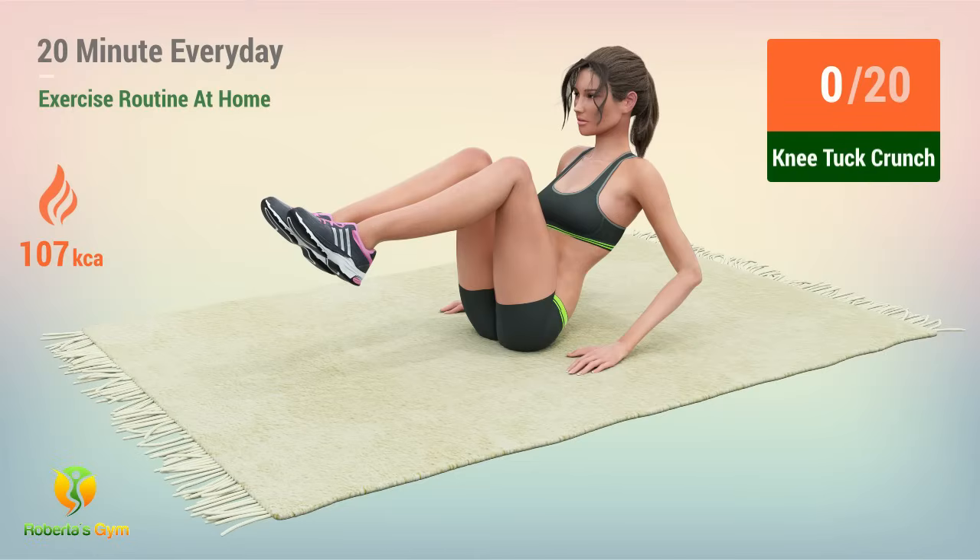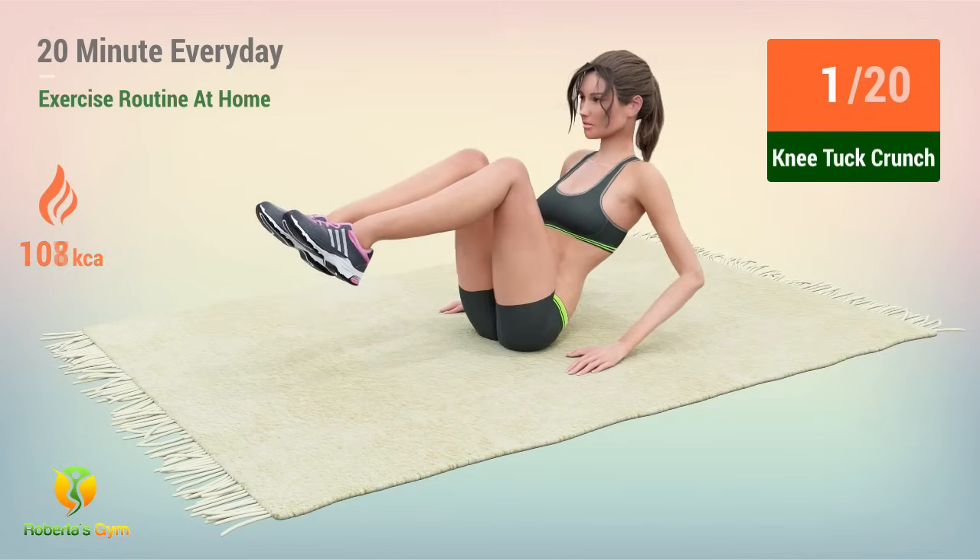Up next, knee tuck crunches. In 5, 4, 3, 2, 1, go! 1, 2, 3, 4,